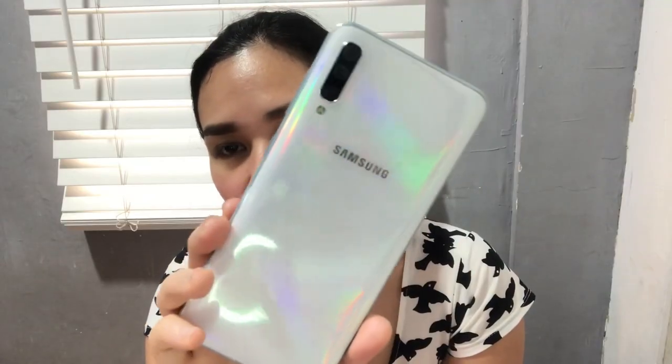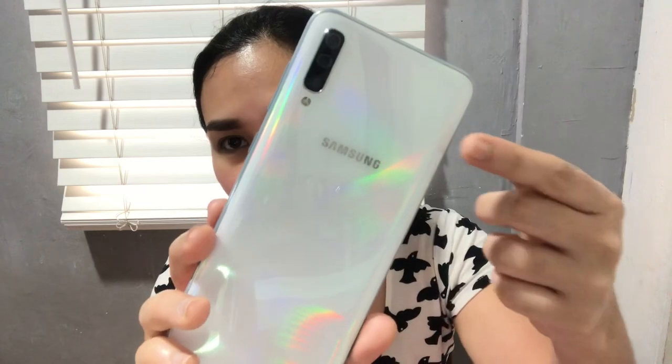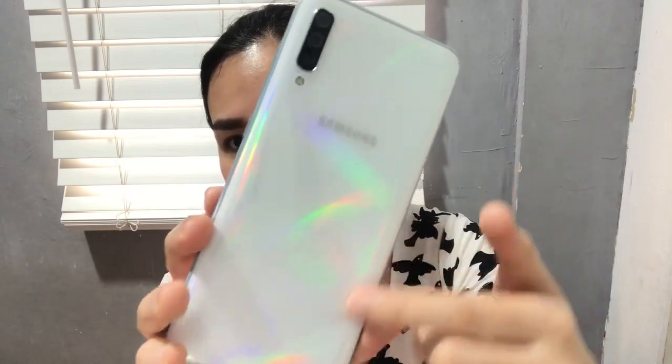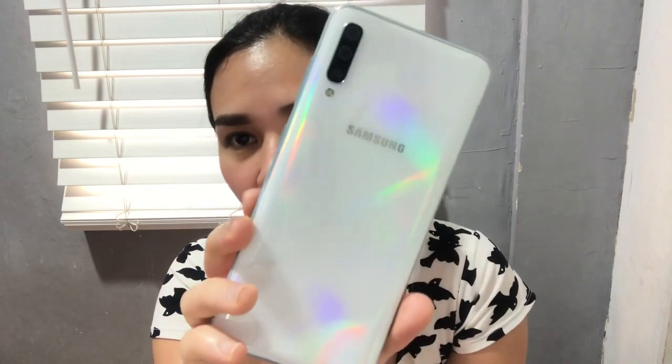It also includes a TPU clear case that comes with the box. And lastly, here's the phone itself. It has a holographic back with a mix of colors — you can see a rainbow-like shimmer. It looks great and feels comfortable in the hand.